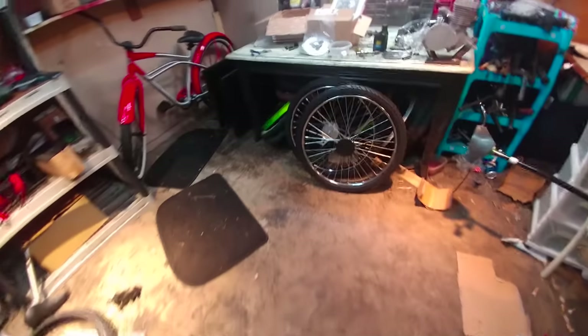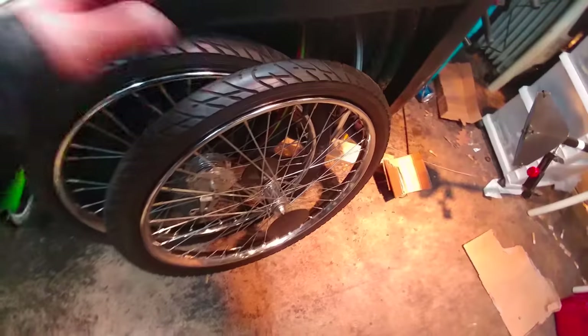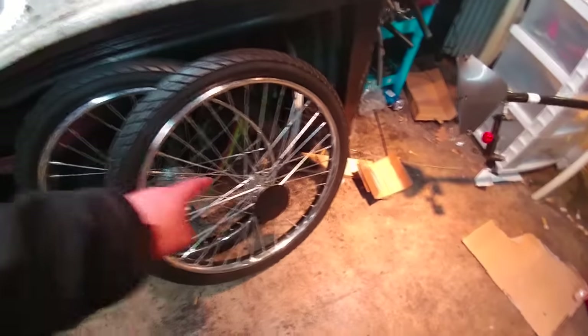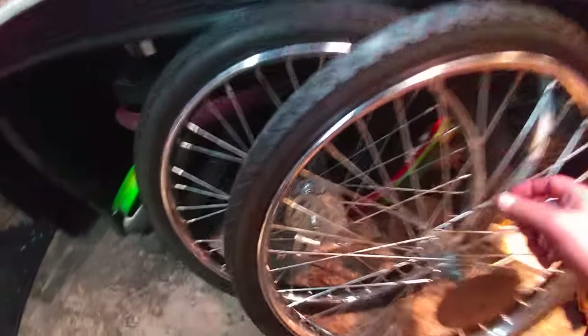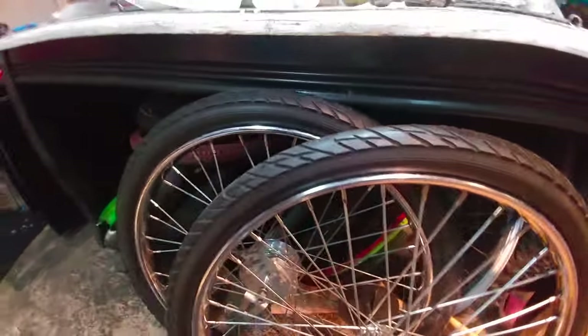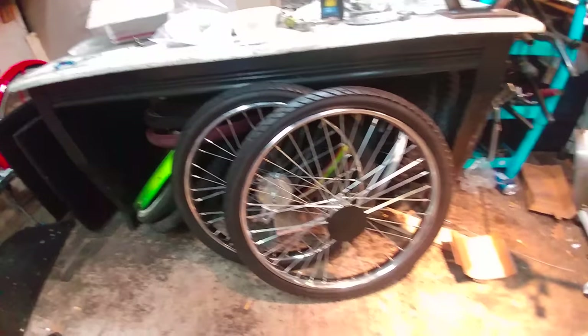I was going to wait until these were actually on a bike, but I kind of have to show them now — these are too cool not to show. I got that front drum Worksman hub and I finally found a rear rim. This actually has 11-gauge spokes and a nice Shimano E110 coaster brake. You can see that rim band is huge — these spokes are so thick.